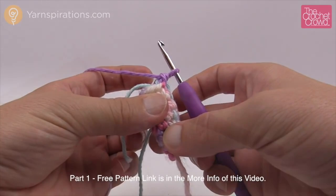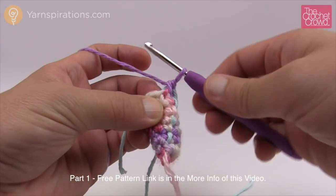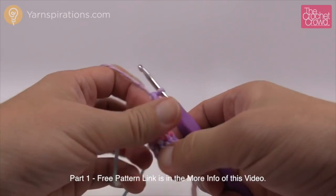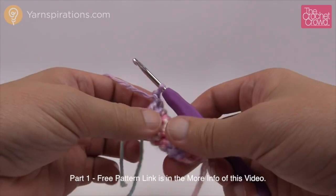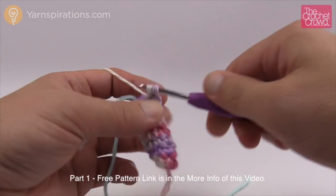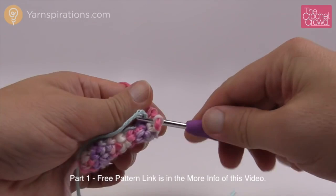Rounds 8, 9, and 10 are all the same — one single crochet into each stitch, whatever we're doing is getting bigger slowly. Go around each stitch and put one single crochet in, then move the stitch marker up. Make sure you check off those boxes as you go so you don't forget where you are. I just completed round 8 — please do rounds 9 and 10 on your own and I'll see you back for number 11.